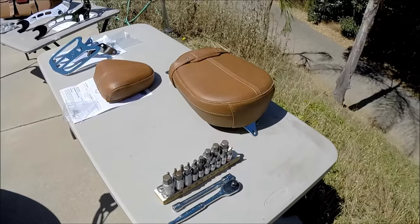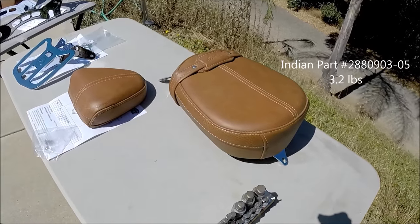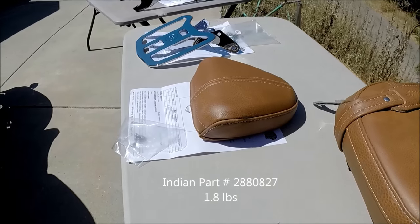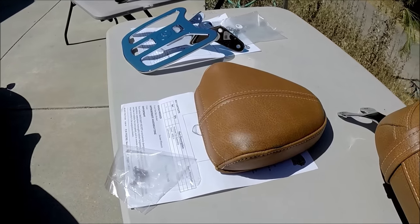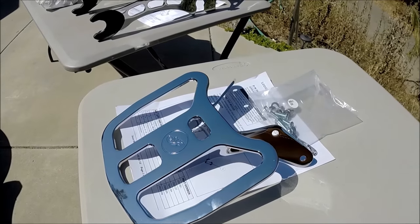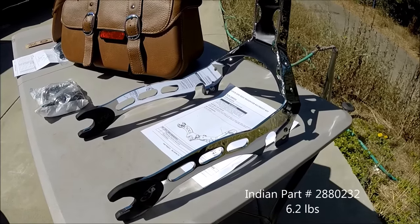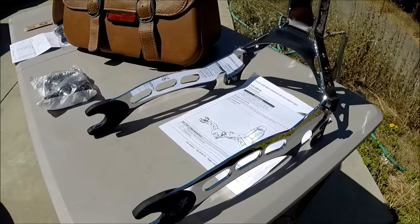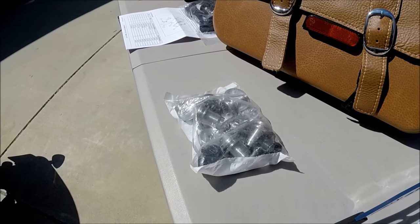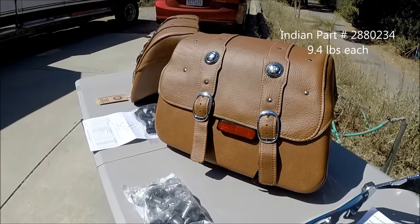Today the parts we're going to be installing include the rear touring seat, rear seat back, luggage rack, sissy bar, mounting spools, and touring bags.